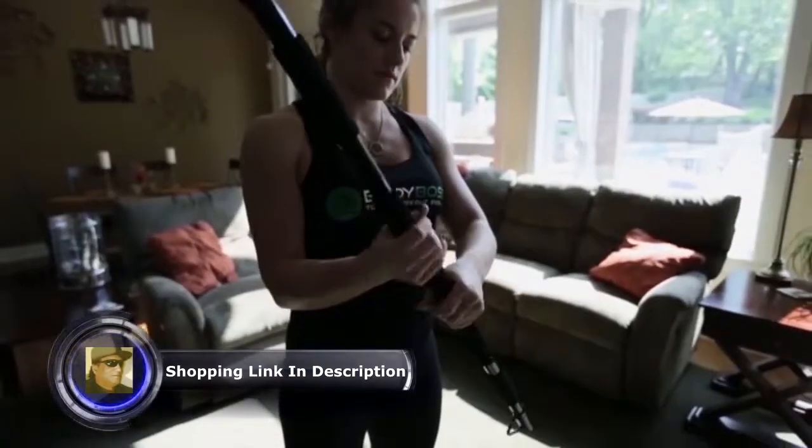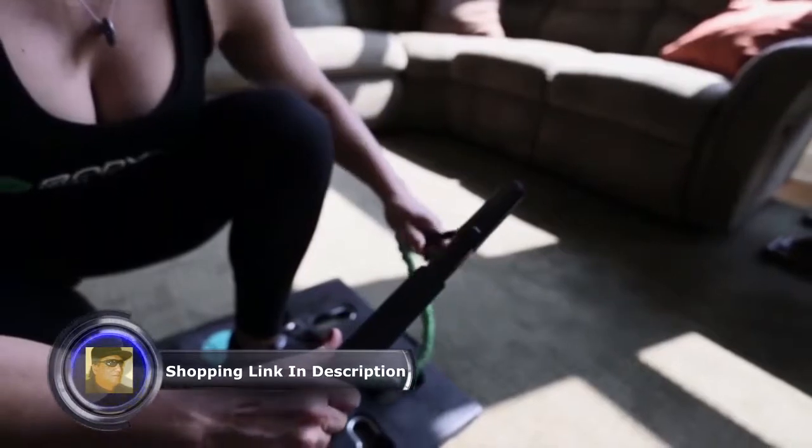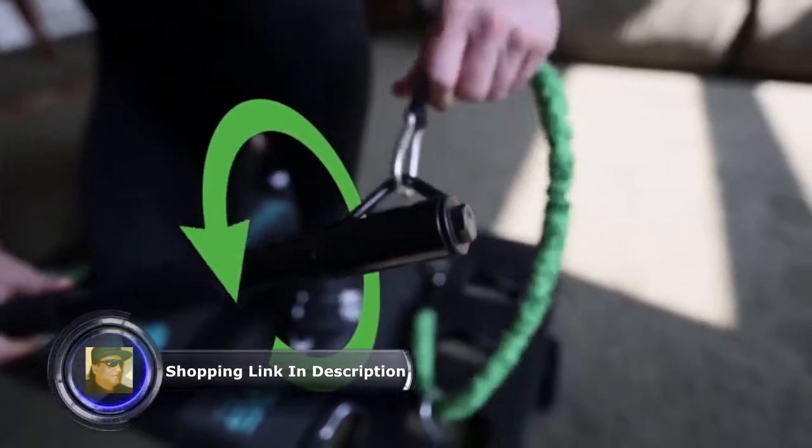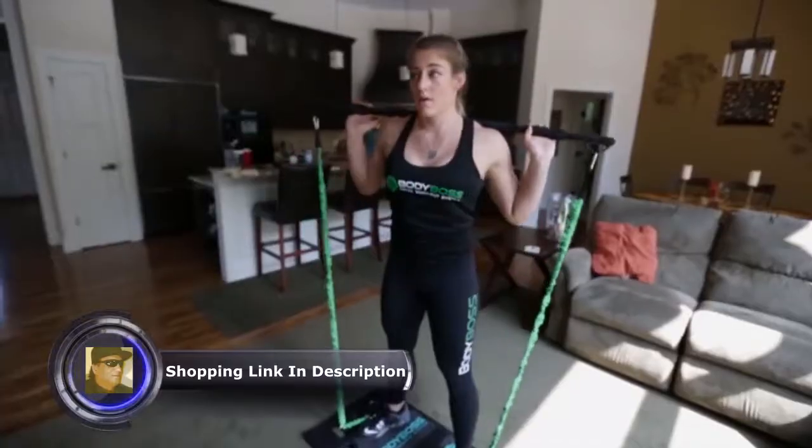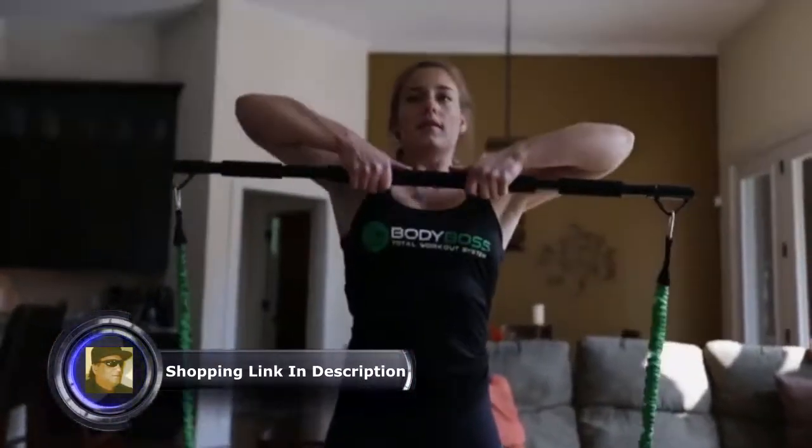The bar can unscrew and features grip padding for comfort. The ends of the bar spin a full 360 degrees and are shaped to avoid the clips from sliding, providing you the most natural feel possible through all of your exercise motions.